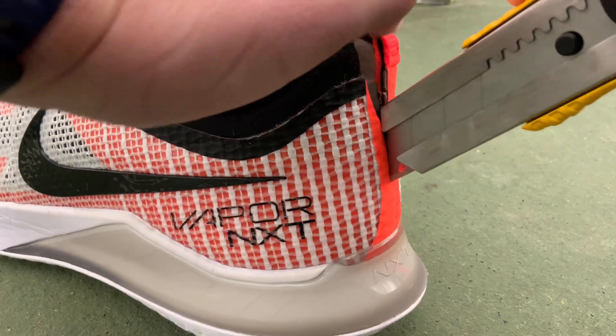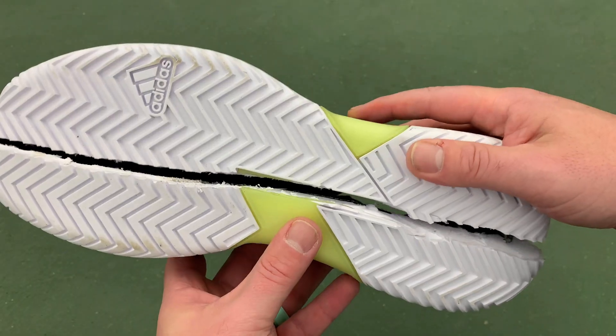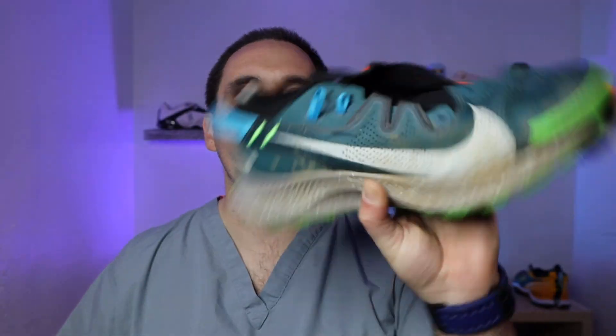Hey, what's up? Zach here, YouTube Foot Doctor. Today we're going to be tearing apart Nike React Foam and Adidas Lightstrike Foam — really delving into what they're made of, who should be buying them, and who should be avoiding them. Let's start with React Foam.